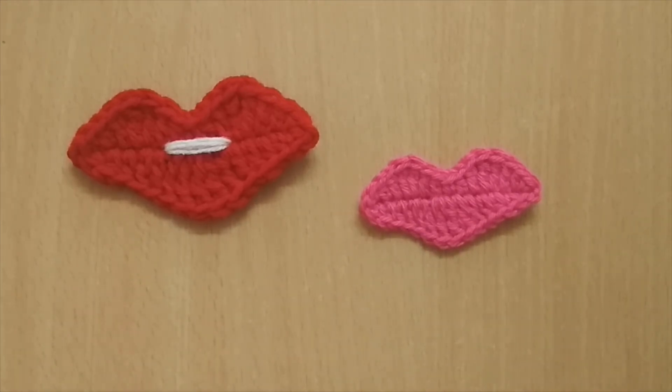The pattern is the same for both sizes — that was our tutorial. I hope it was helpful! If you enjoyed it, please hit the like button below and comment what you'll be using this applique for. If you're new to this channel, please consider subscribing for more interesting videos. Until next time, bye — thank you for watching!